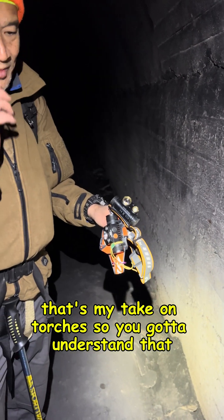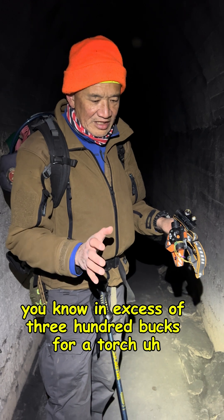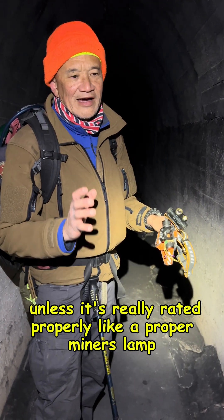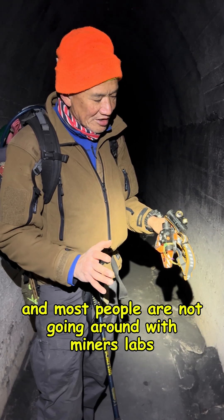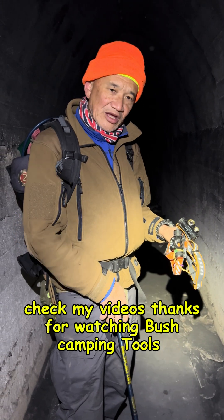I think it's really pointless to spend in excess of $300 for a torch unless it's properly rated, like a proper miner's lamp — and most people are not going around with miner's lamps. If you want to see reviews on miner's lamps, check my videos. Thanks for watching, Bush Camping Tools here.